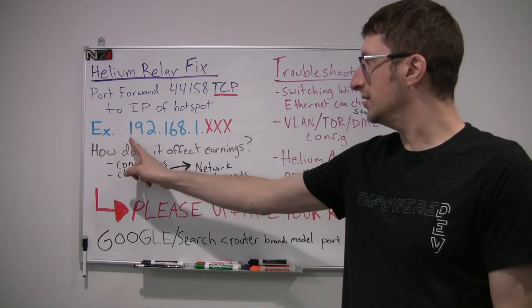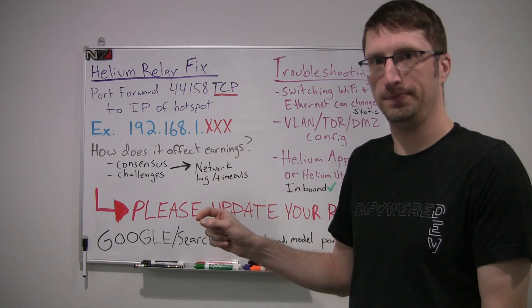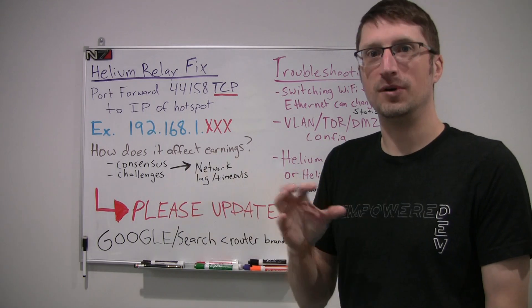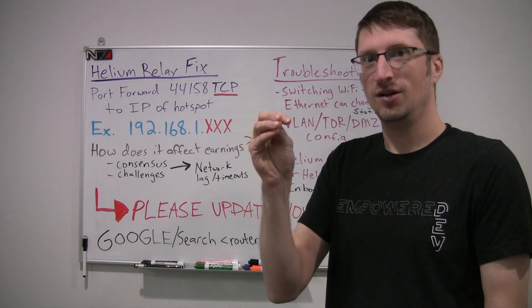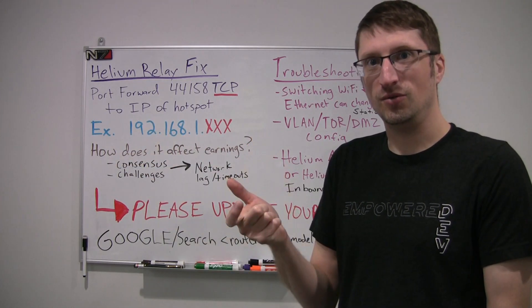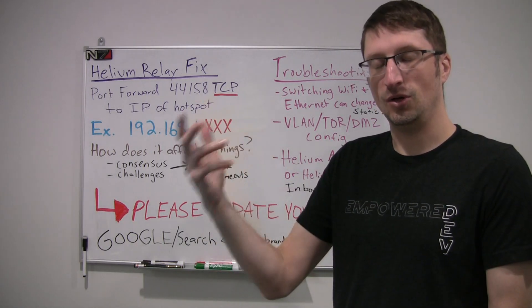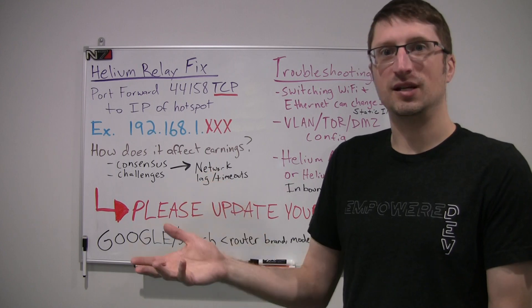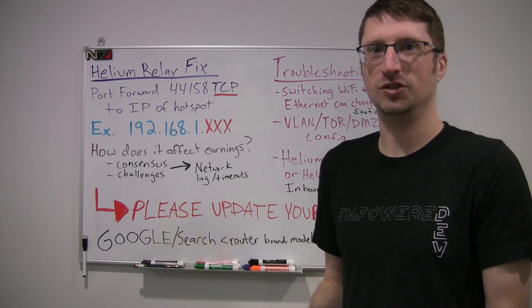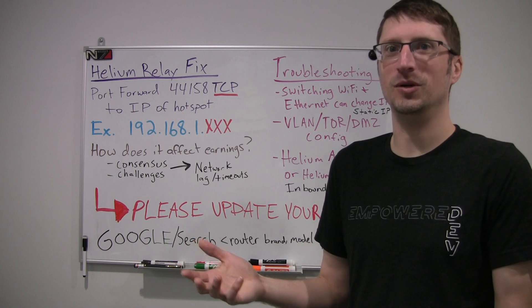When you do that, you'll want to set the IP of where the hotspot is on your network — this is on your router. The router is where your internet comes in from your ISP and connects. Many people don't know how to log into their router. If you have someone who sets up your internet, go ask them. If you have a friend or family member who plays video games, more than likely they'll know what to do.